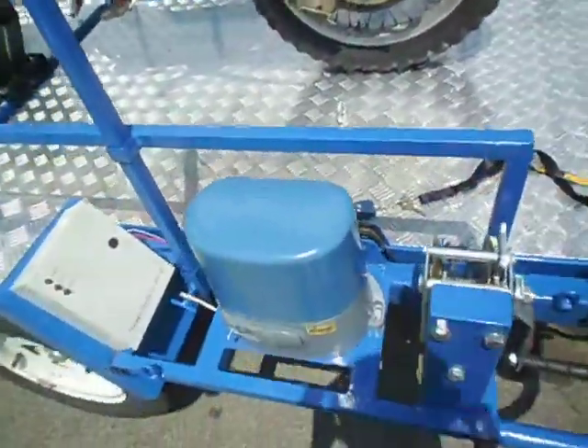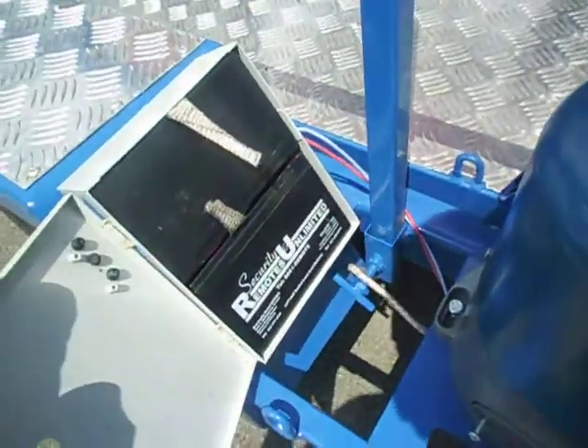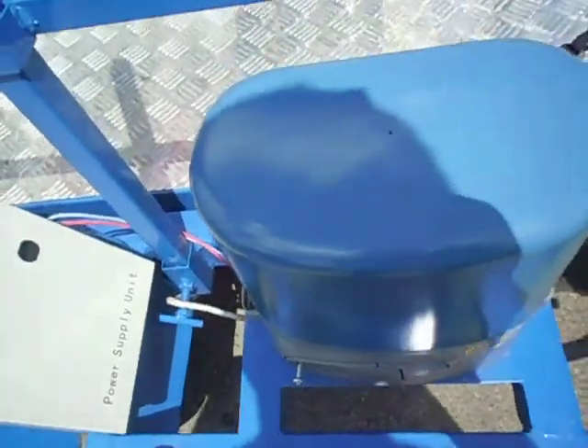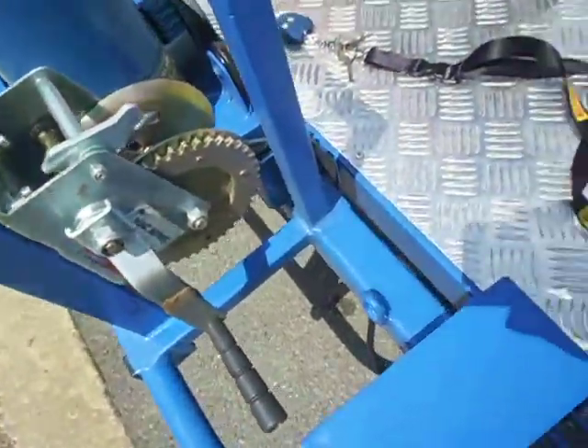Self-loading comes from a 24-volt gate motor, powered by two 12-volt batteries to enable 24-volt DC. It's rechargeable from the car or from an external power source, and there's a backup winch in case something goes wrong.